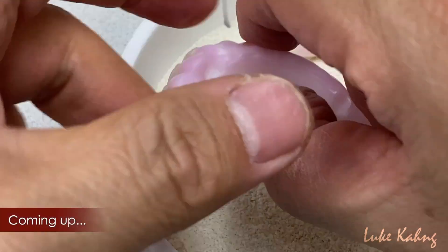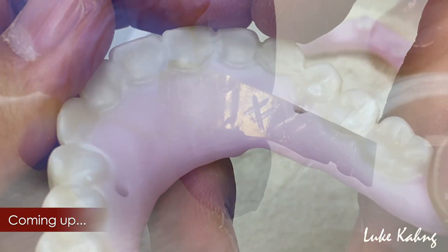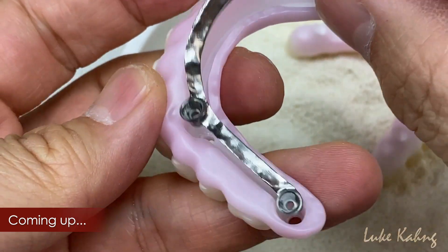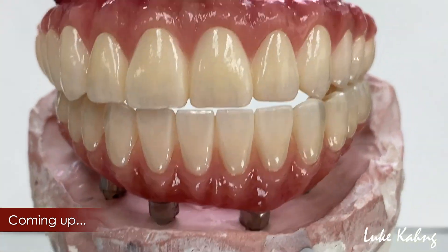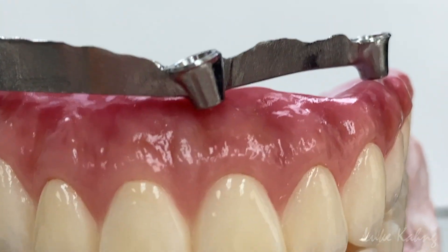Just came out from the oven with no stabilizer at all, and then we fabricated another hybrid bar. It's a long span pontic. So I'm just testing it. We made this so we don't have any problem about Ti-base. Not only this, the fit is really great. Now we're going to cement both sides together about this long span.